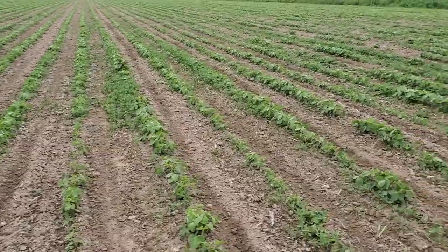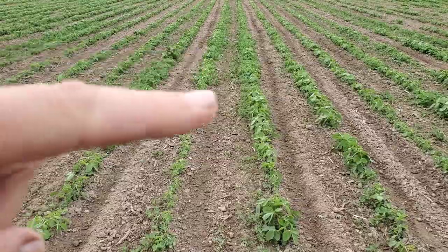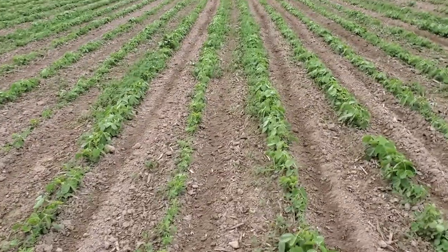But the stand of beans is pretty good — you can kind of see a flush right at the beginning right there coming out in the row.